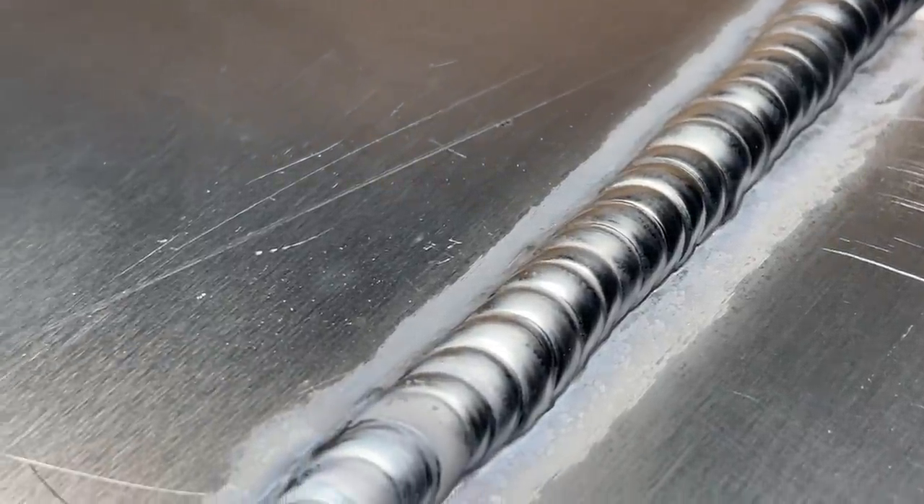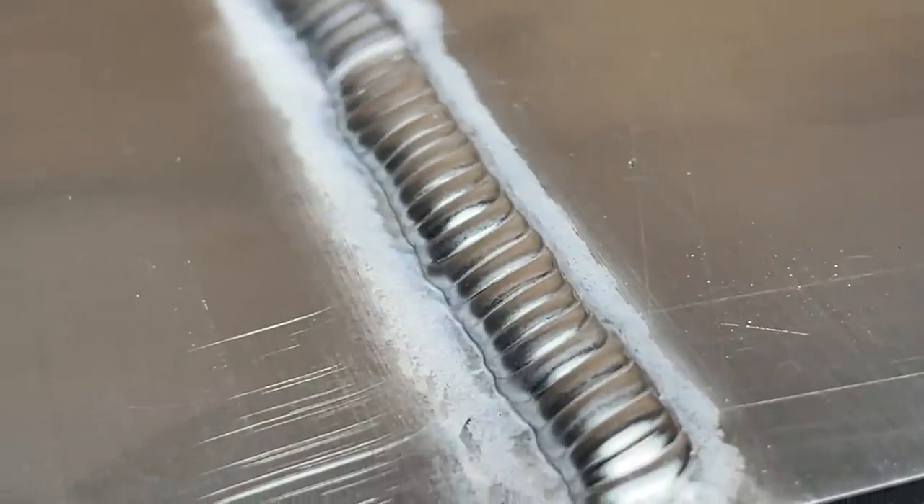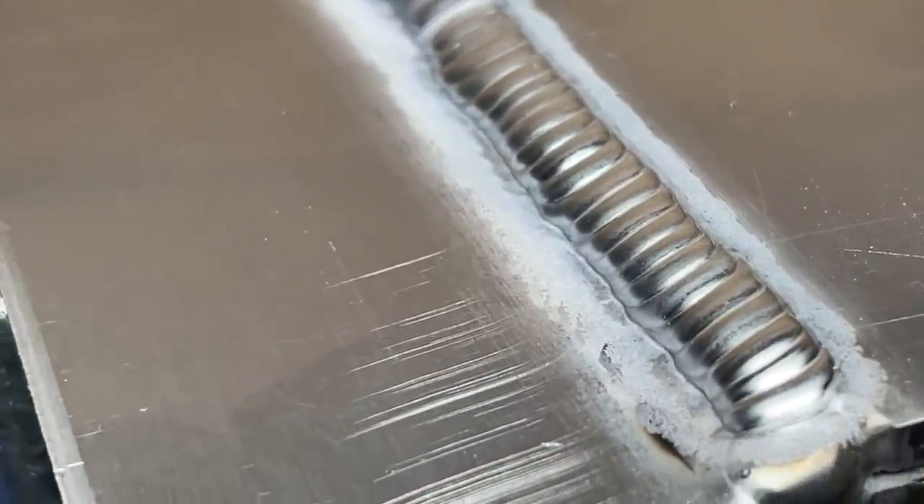When we see a problem with the weld, the biggest skill I want to equip anybody with is how to improve and prevent this problem. We can only truly understand how to do this by taking the time to learn and understand what we're looking at. So while some people may think there is a problem with fusion — which obviously there is — we always want to take a quick look at why we have this problem. Breaking down what actually caused it at the root cause gives us a much better idea of what we need to sit down and practice.